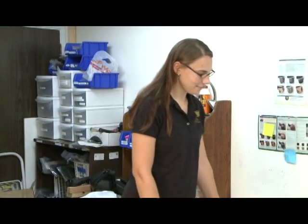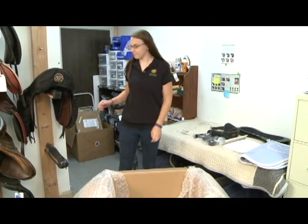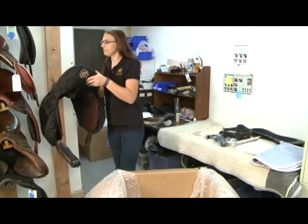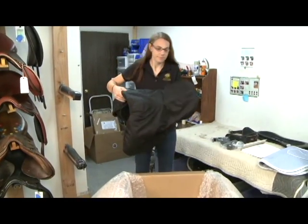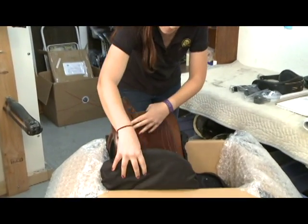Gather everything up and check it off so that you do return all of the things we sent. Then you'll take the saddle, put the cover back on, and flip the saddle upside down and put it into the box, reusing the bubble wrap that was there when we sent you the saddle.